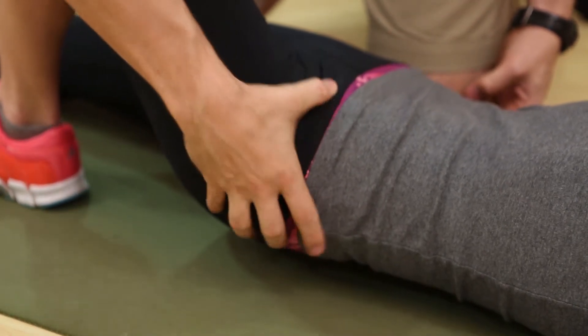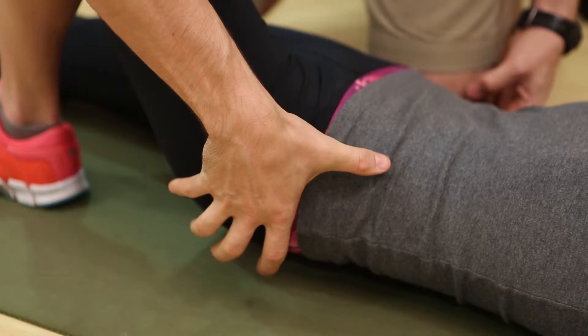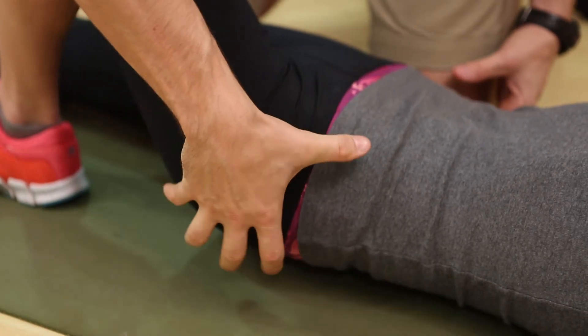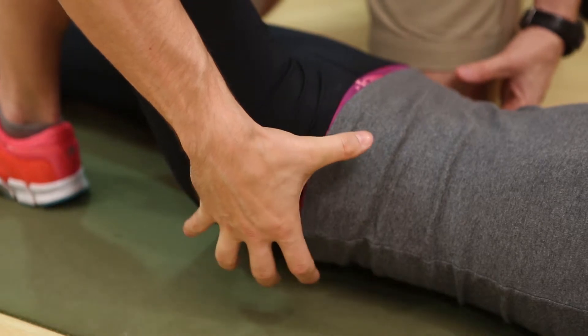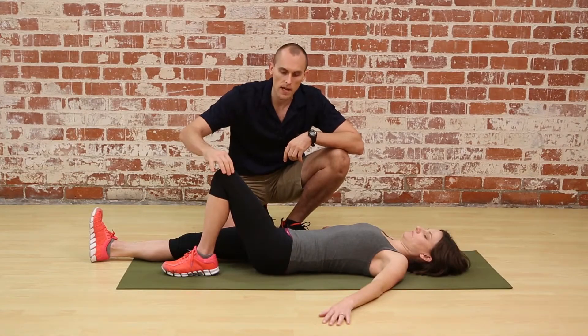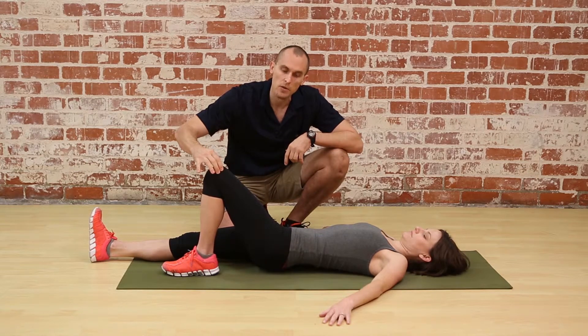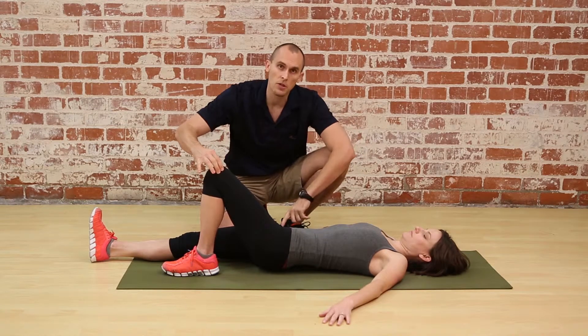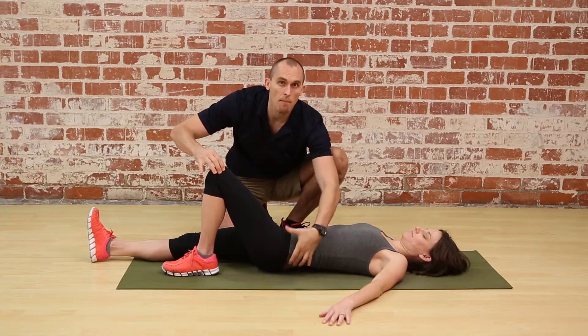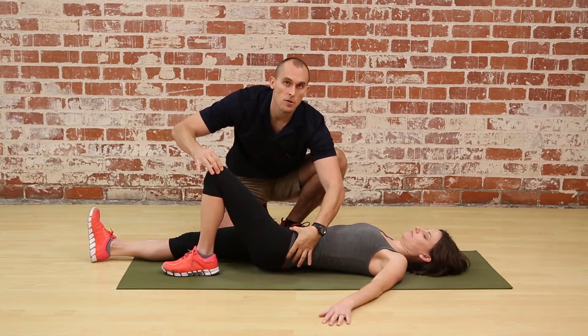Hold that position for the allotted time prescribed in your exercise program, then allow it to recoil back down to the floor. To increase intensity, poke that knee forward — causing the posterior pelvic tilt — while making sure the opposite leg stays completely relaxed, then add a glute squeeze for a little extra posterior tilt.